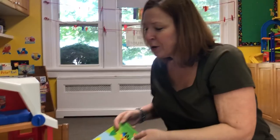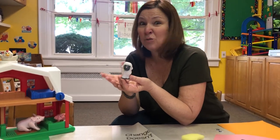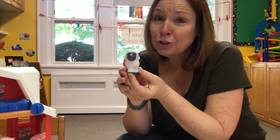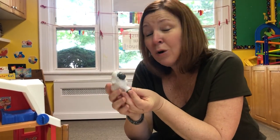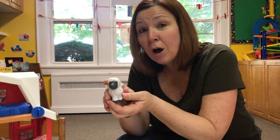Now today we are talking about sheep. A grown-up girl sheep is called a ewe — isn't that weird? That's kind of silly. A grown-up boy sheep is called a ram. And guess what baby sheep are called? Lambs. What color is he? White. He has a little gray face and a little pink nose. He's so cute. Lambs and sheep are very soft.